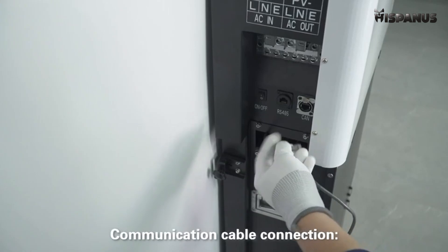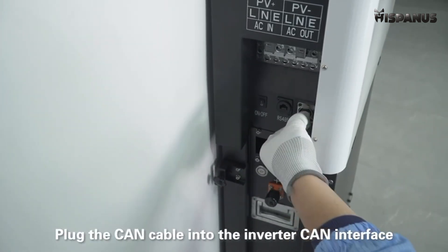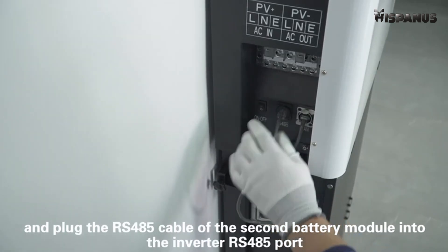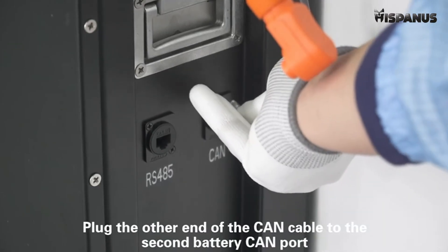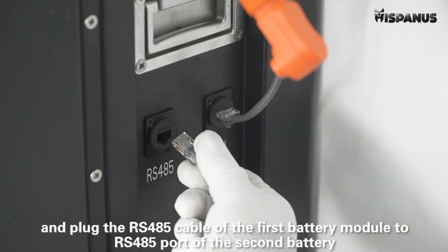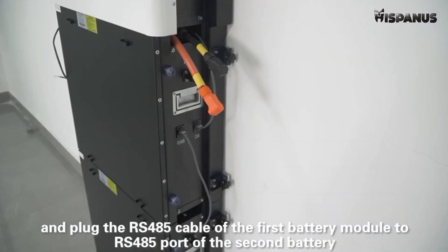Application cable connection. Plug the CAN cable into the converter CAN interface and plug the RS-485 cable into the second battery module. Plug the inverter CAN cable into the converter RS-485 port, plug the other end of the CAN cable to the second battery CAN port, and plug the RS-485 cable of the first battery module to the RS-485 port of the second battery.